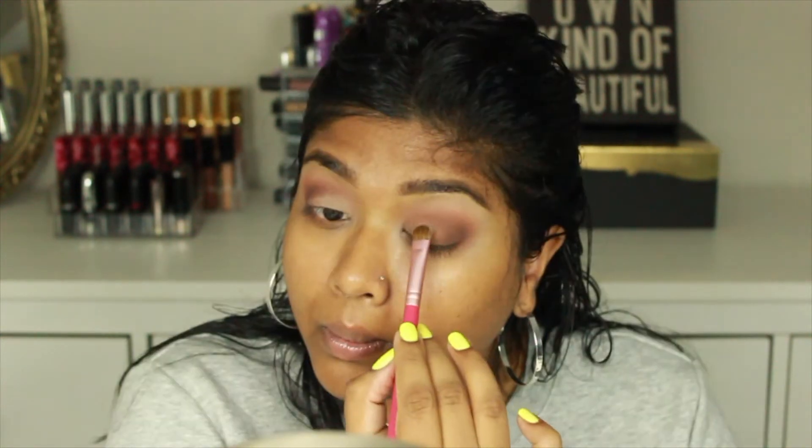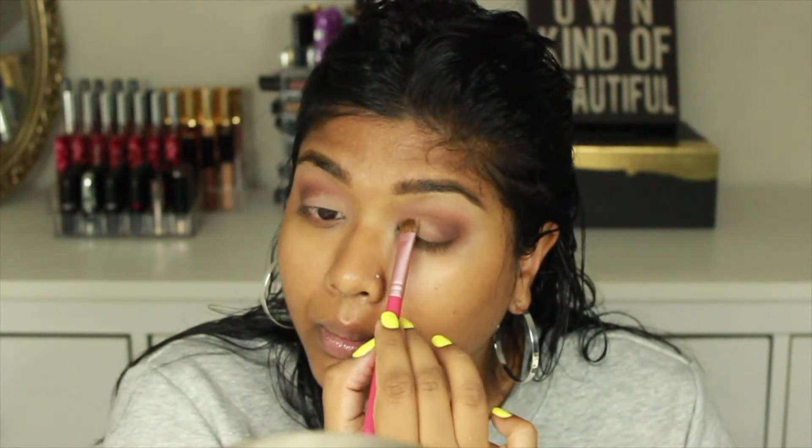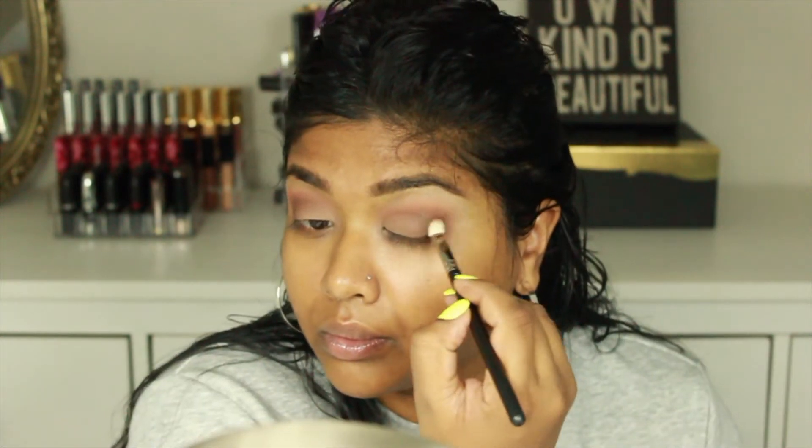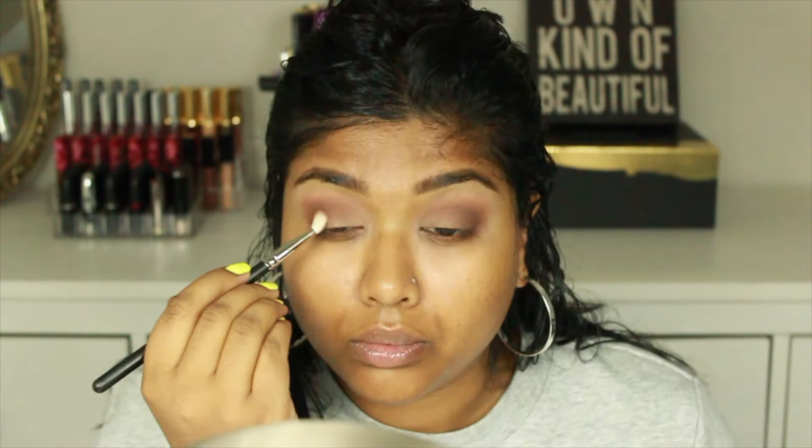Now going into this Smashbox palette, I'm picking up that cream color and placing it all over my eyelid to really lighten up the inner corner area. Then I take my brush again and blend everything out so there are no harsh lines — everything looks really blended and seamless and you get this beautiful ombré effect.